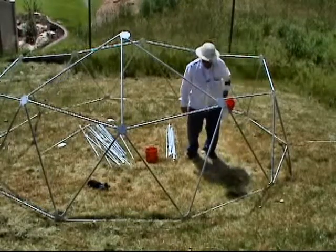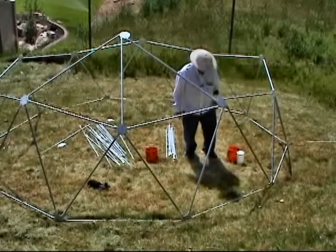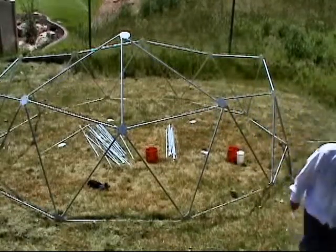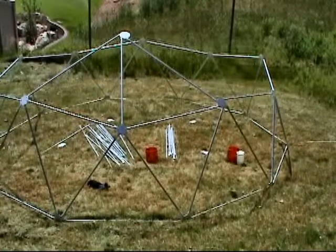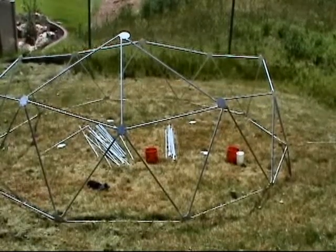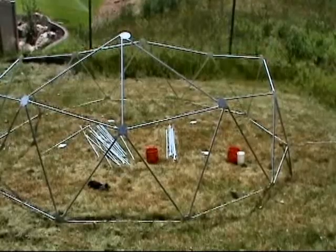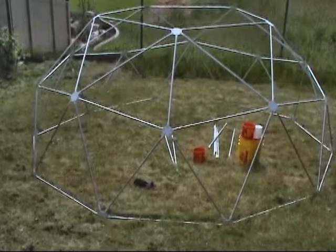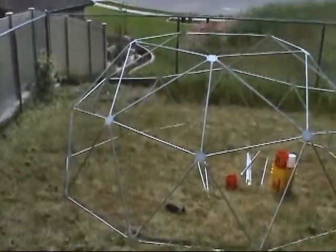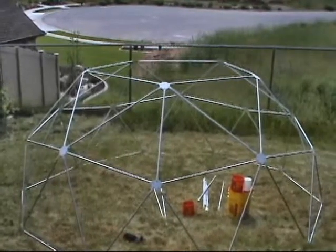Last time I climbed up the tower with the buckets — I'm not going to do that again because the buckets came off just as I was going over the upper edge to come down. I lost all the screws, washers, and nuts in the grass. Thank God I had a big magnet to get most of them — I hope all of them — out of the weeds. I've got the second level up as you can see, and it forms a pentagon at the top. The top horizontal struts are long struts.